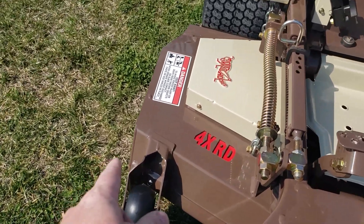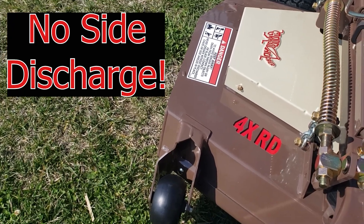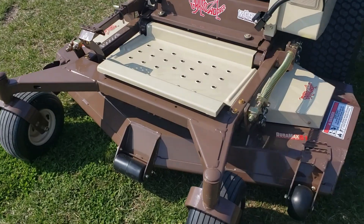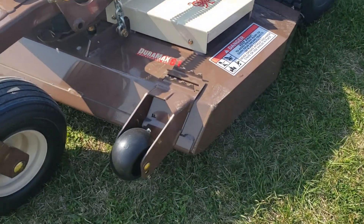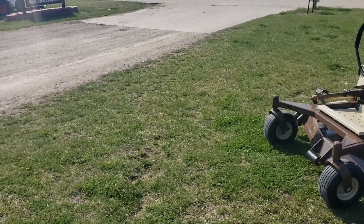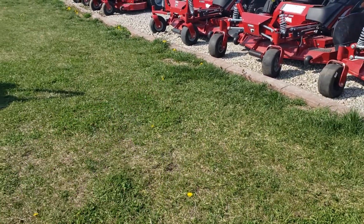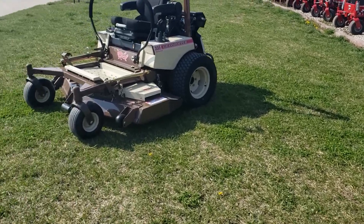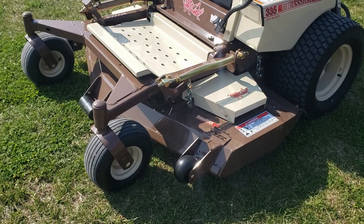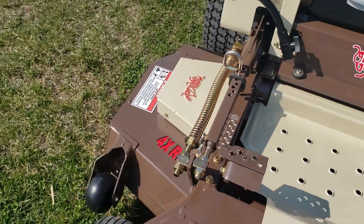The other thing you've got is no side discharge, because it's a dedicated rear discharge. You can trim with this side. You can trim with this side. You can go right along that driveway and not blow grass clippings out that way. You can go right up against this curb and not blow grass clippings into the rock. Trim with both sides of the deck because they don't have side discharge.